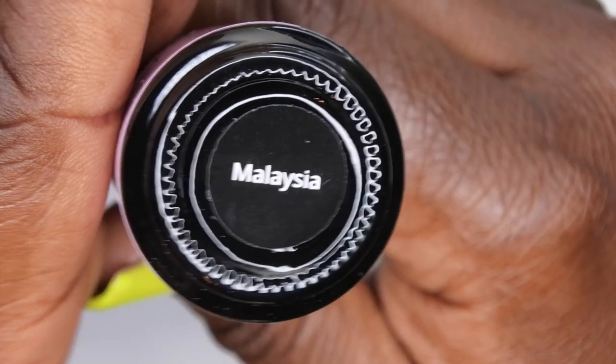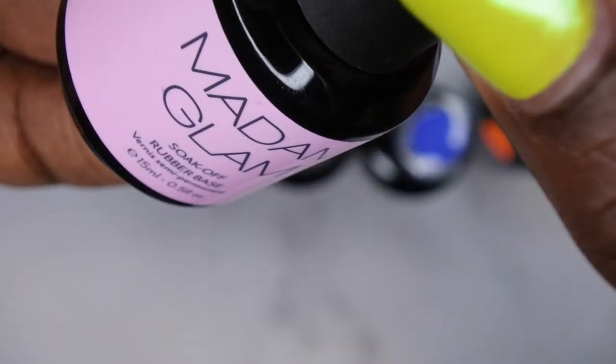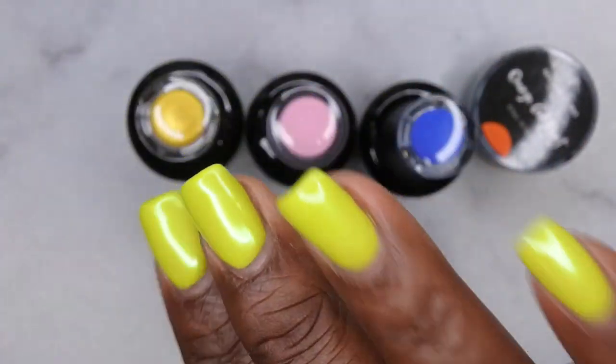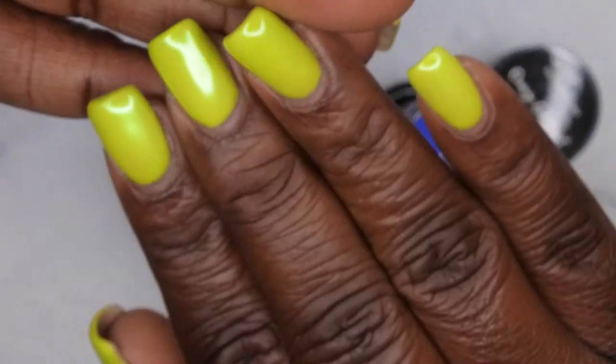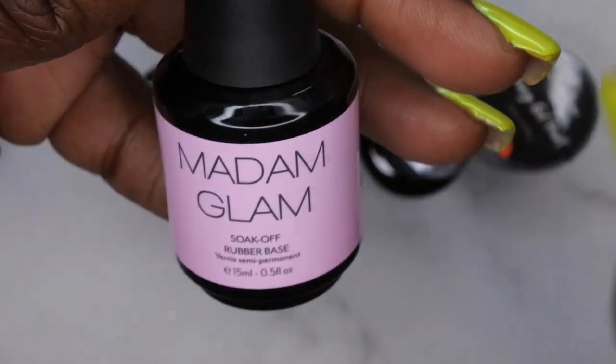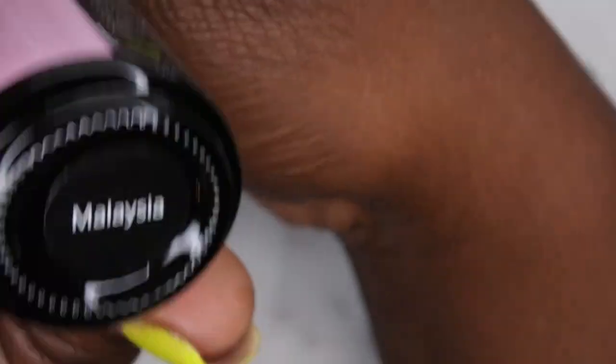The first color I have is Malaysia, and this is a rubber base coat. I actually have a rubber base coat on my natural nails right now — I'm using the one from Born Pretty and I've been really enjoying it. So I was really interested to try out more of Madame Glam's rubber base coats.